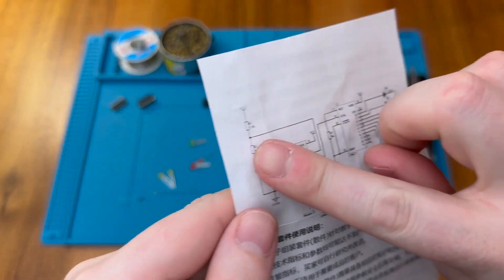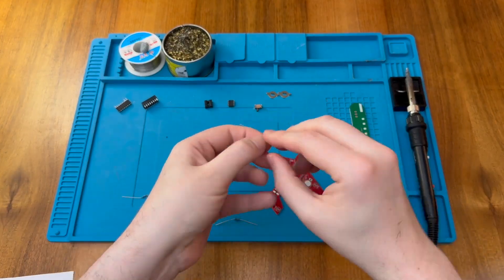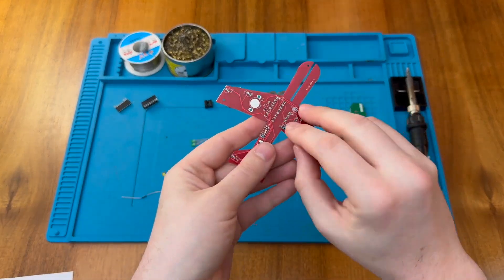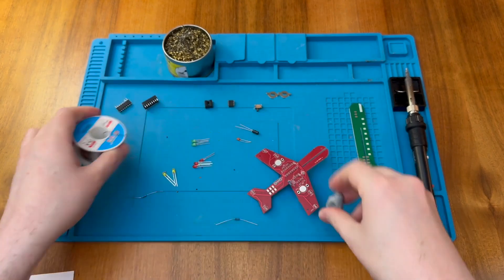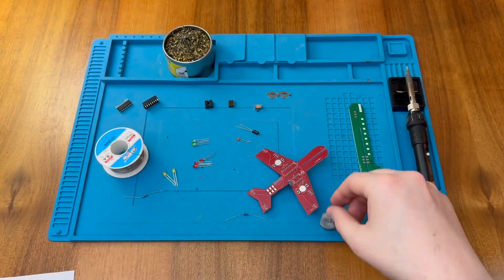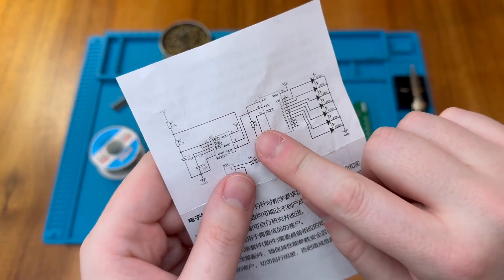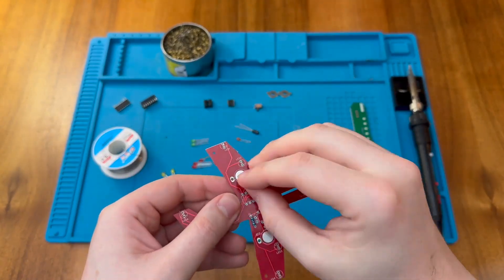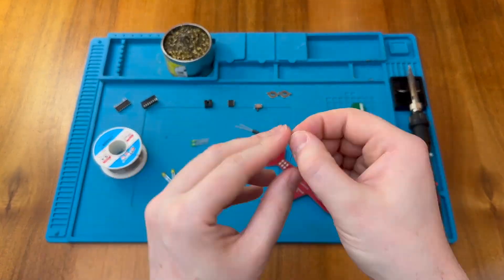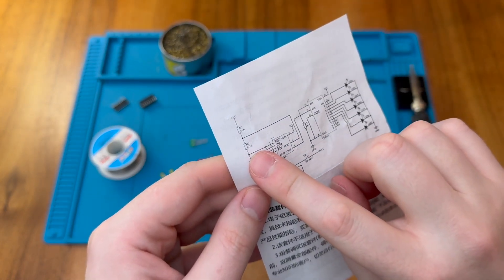So our 10K goes in R1, our 1K in R3, and our remaining resistor — the 5.1K — in R2. Time to channel the soldering iron.